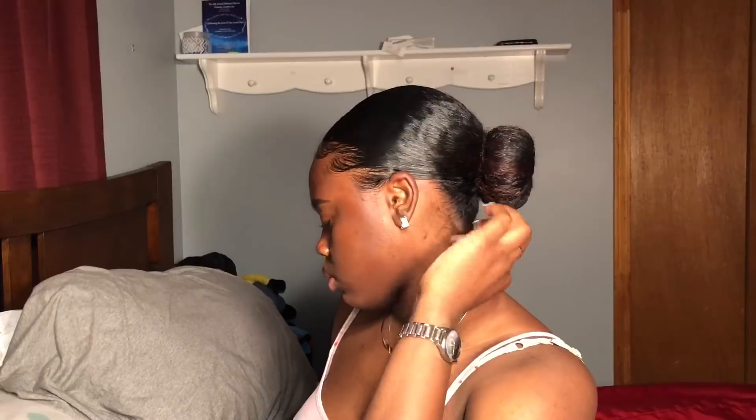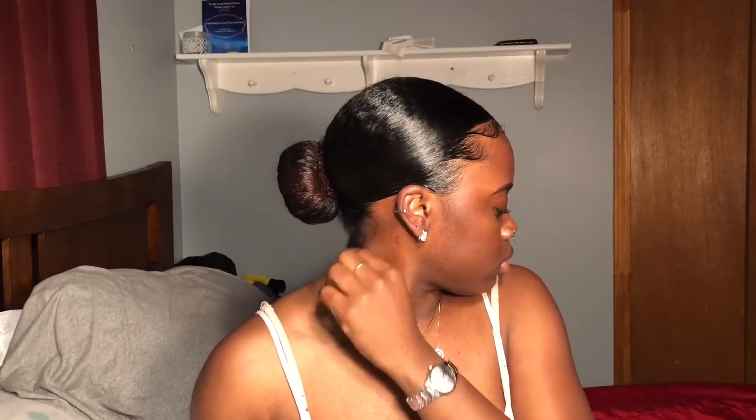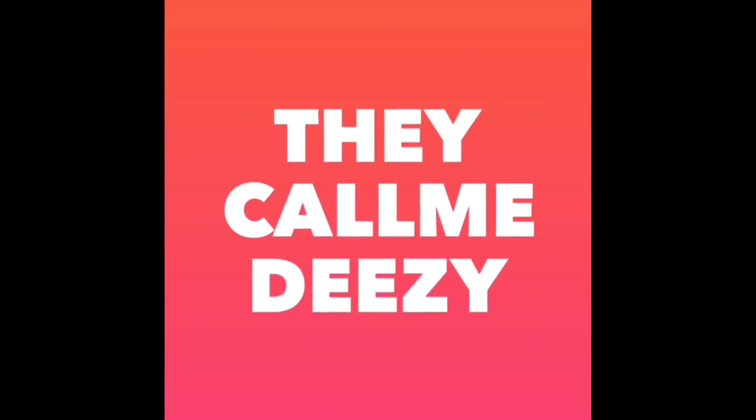Looking in waves! And there you go, guys — this is how I went from my two puffs to the sleek low bun. I hope you guys like it! Definitely like, comment, subscribe!